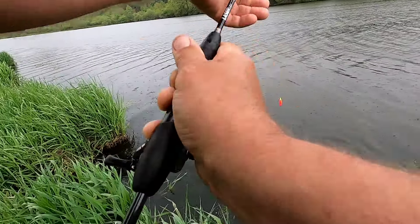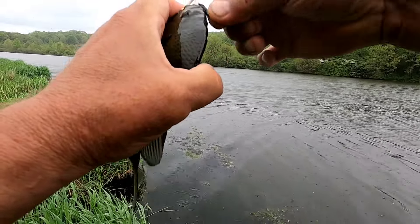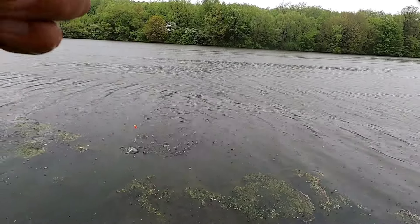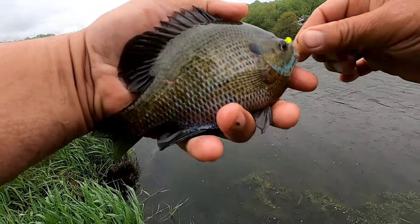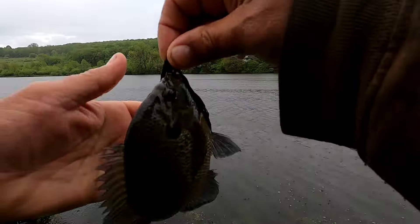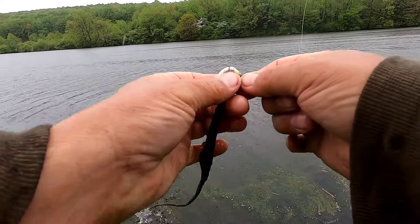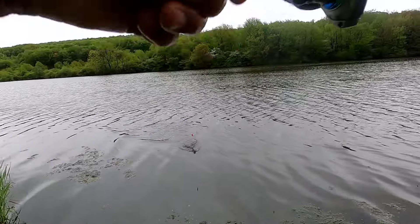Oh yeah, that's a nice chunky one. Put them back. Another nice looking bluegill. Put them back. There we go, another crappie.